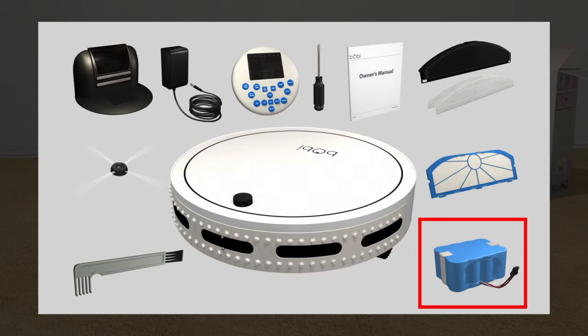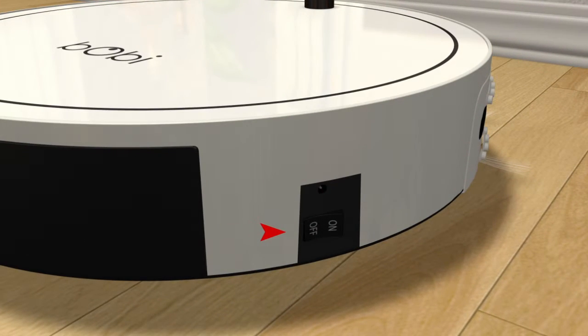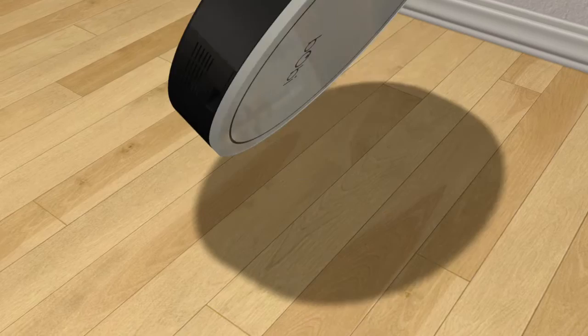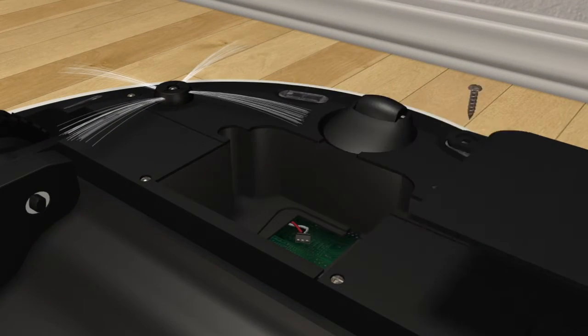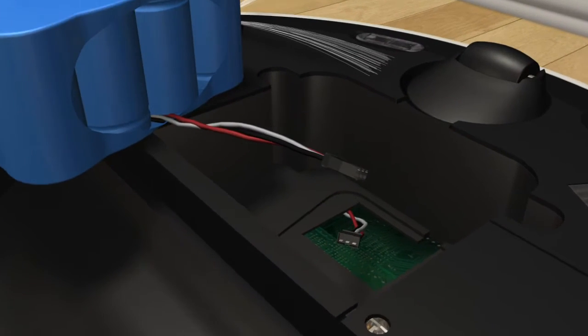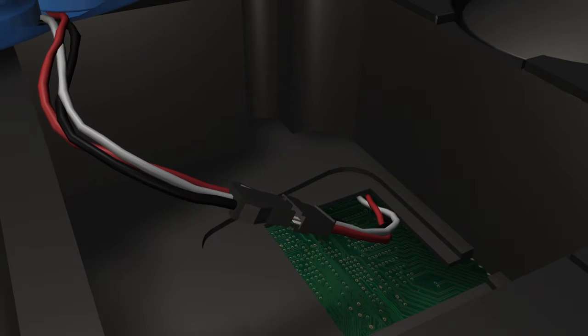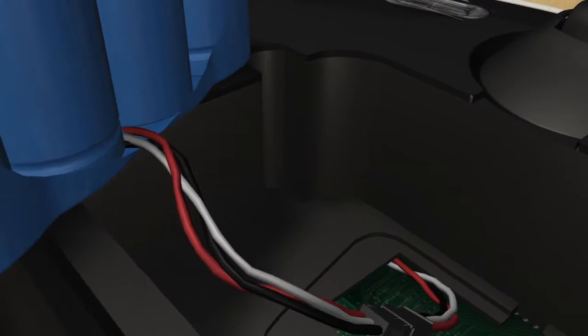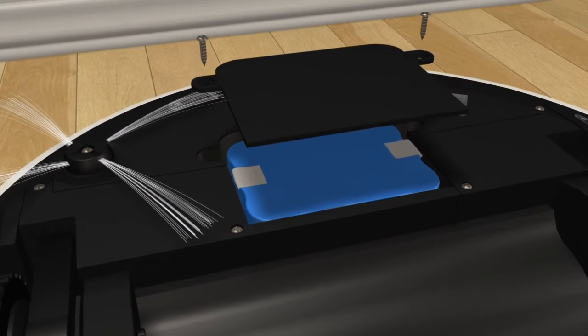Take the battery out of the box. Place Bobby on a flat surface and set the power switch to off. Using a star screwdriver, remove the screws on the battery lid and lift the cover. Check which way the connectors go on both the battery and its compartment. Gently attach the battery with the connector in the battery compartment and push them together until secured. Place the cover back and screw the screws in.